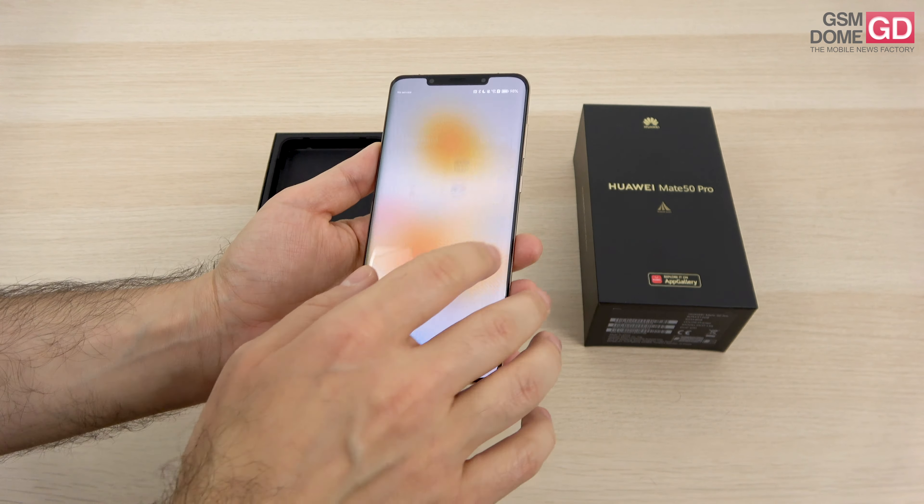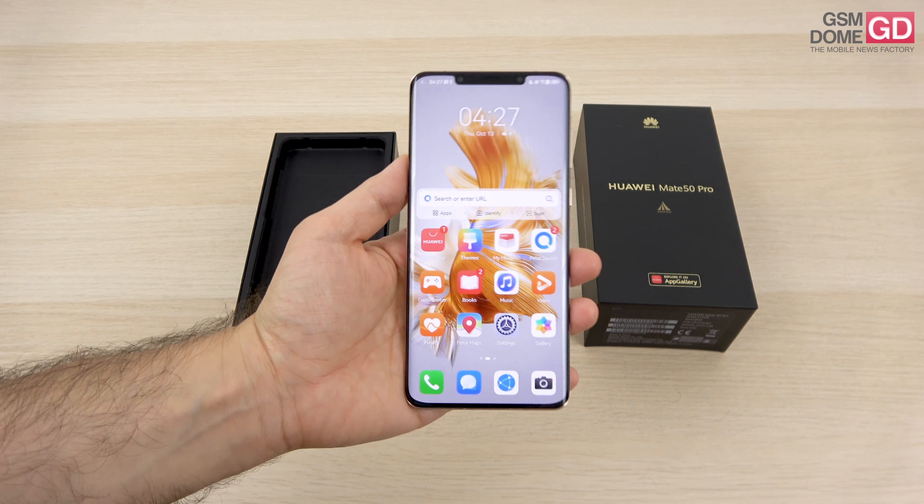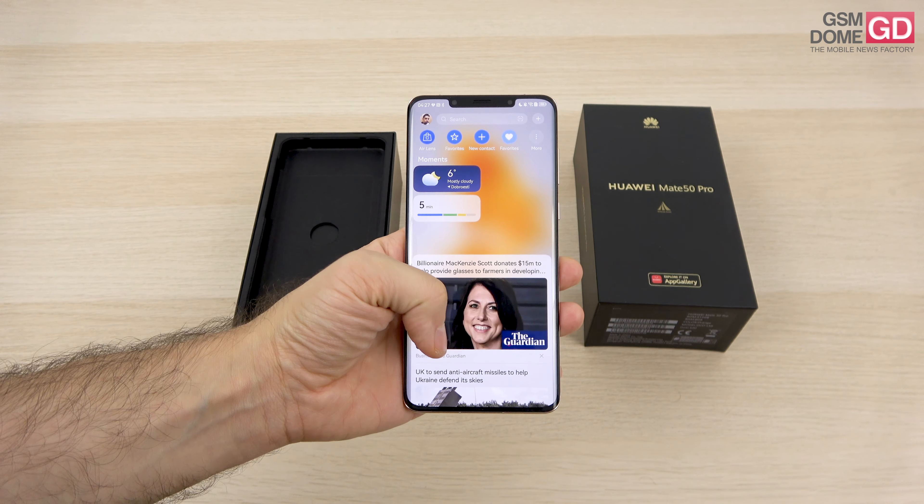We haven't seen a variable aperture phone in a while. From what I remember, the Galaxy S9 inaugurated that on modern smartphones. There was also a Nokia phone back in the day which had a similar feature.